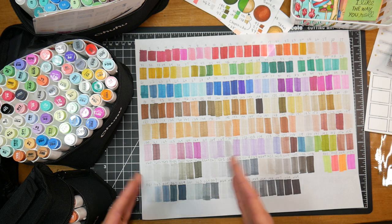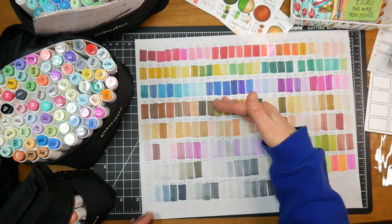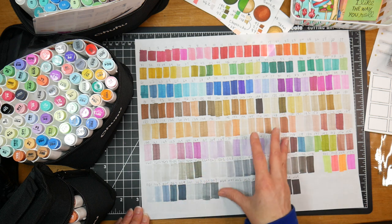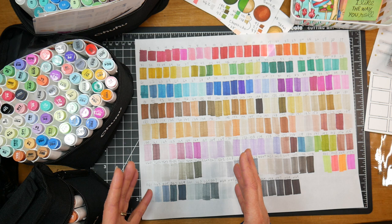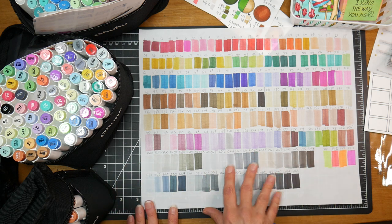I think they start at 40 markers in a set, then 80, then 100, 120, 160, and 200. You can see each set builds onto the next one, so every color in the 40 set would be in the 80 set, and every color in the 80 set would be in the 100 set, and so on. So you'd probably want to look at those and see what you need and get the smallest set that encompasses all of them, so you don't end up starting with the 40 set, loving them, buying the 80 set, and getting 40 duplicates.